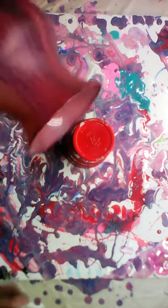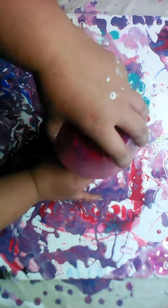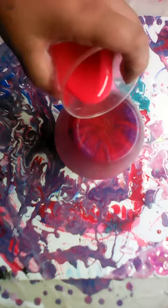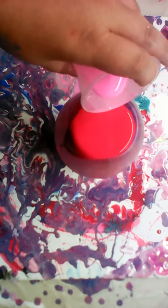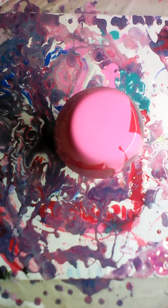We got the canvas underneath — it's not level — so we're just gonna start pouring paint. I didn't really check to see how level it was. We're just gonna pour the pinks and red and add some other colors through, like the blues and the copper. We're not gonna add the green I was working with.